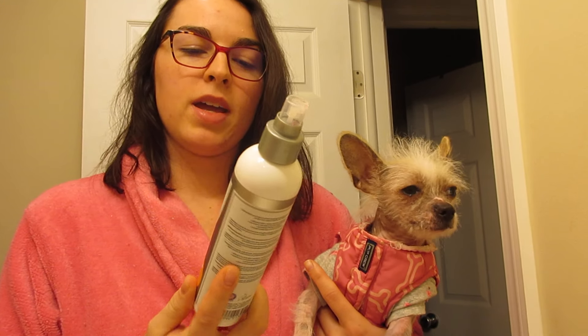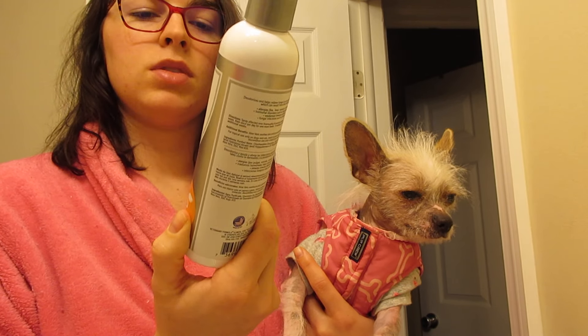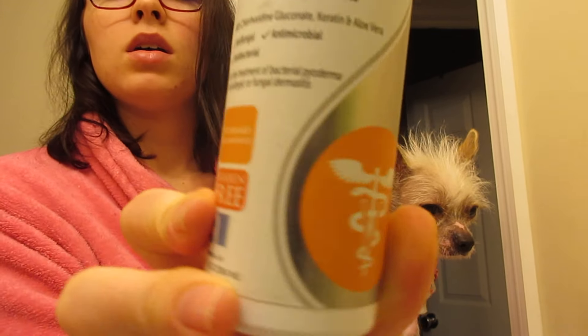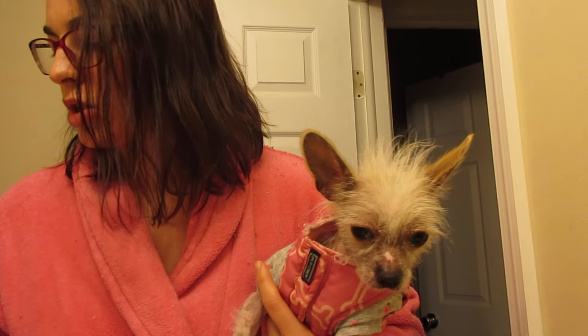For spot treatments, if she's having issues or if I'm not going to bathe her that day, I can use this spray. It's the same antiseptic formula as the shampoo but in spray form, so you can use it in between washes.